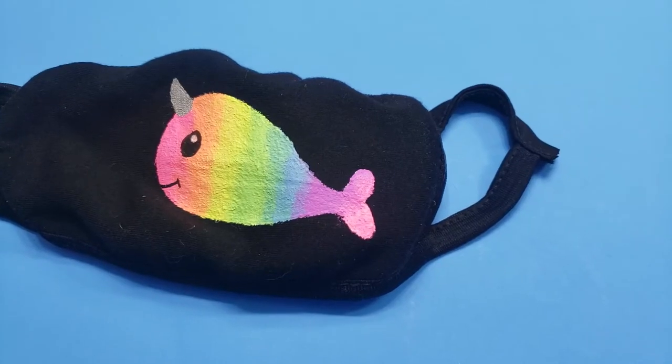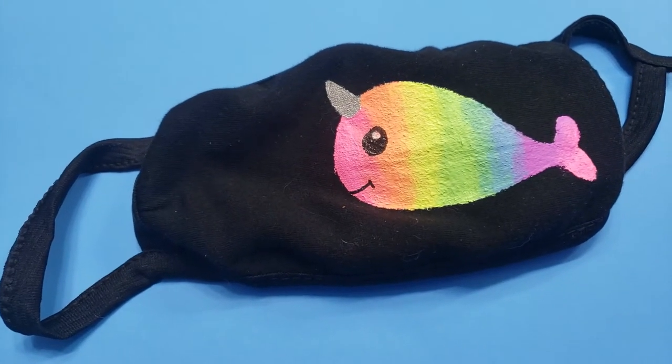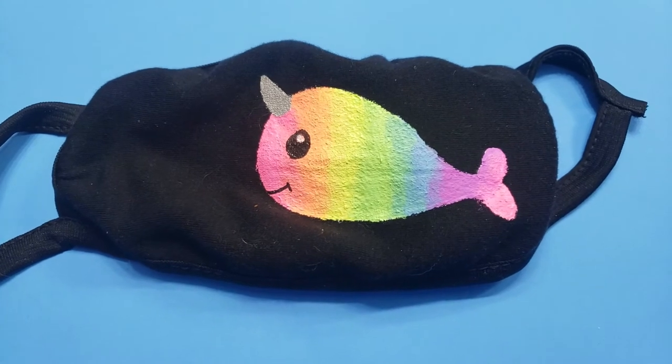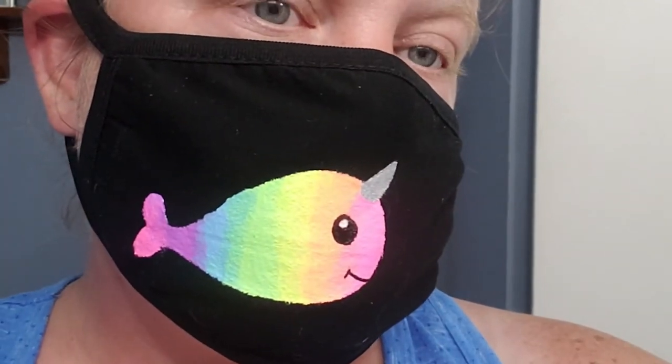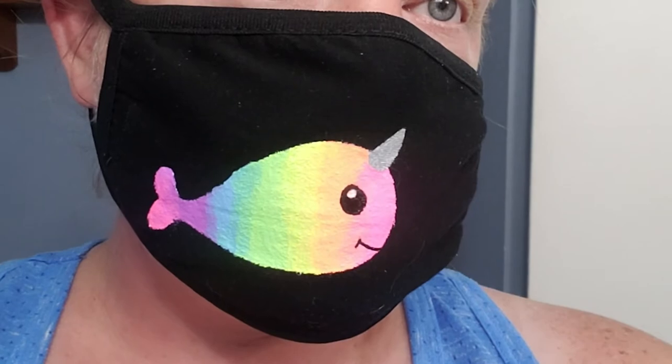After putting this on, I really couldn't tell that the mask was painted just from wearing it. The paint didn't bleed through to the white inside layer of the mask, and I didn't notice any difference in breathability. I think if you decide to paint a mask for yourself, this is the best of both worlds — it came out really cute, but you can still breathe in it.